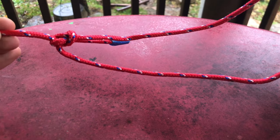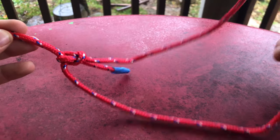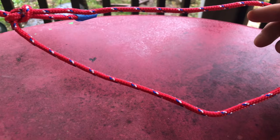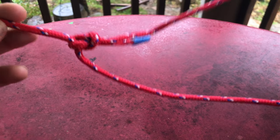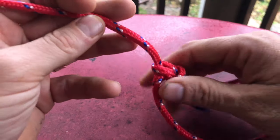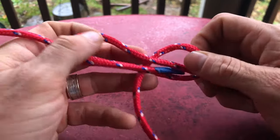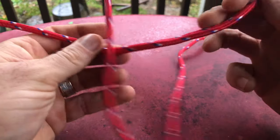Imagine if you were doing search and rescue and you had to rescue someone — you had to tie this around someone to lift them out of something. This is a really great knot. You can actually tie this single-handedly, so imagine a situation where you only have one arm available.